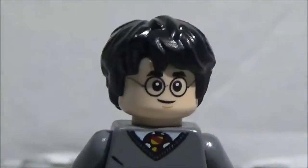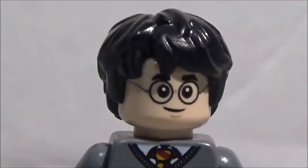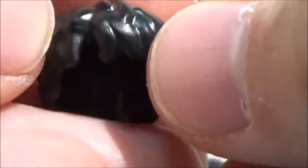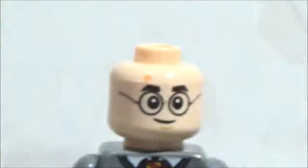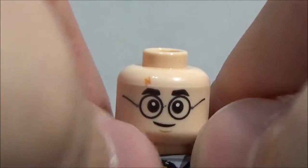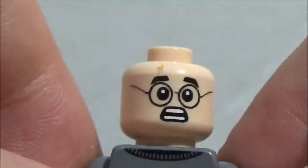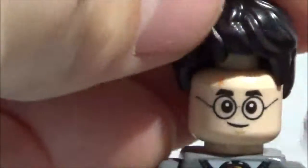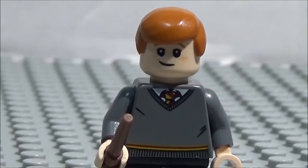He has flesh-colored hands, and here is the head — it's a double-sided head. It's got this new molded hairpiece which I really like. There's a little part that lets you see the scar. This hairpiece is awesome, definitely one of the best newer ones we've gotten. His face has his signature glasses and scar — on one side a smile, and on the other side a frightened look. And that is LEGO Harry. Next up we have Ron.